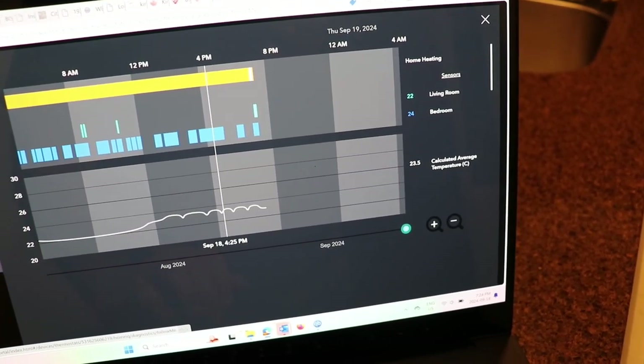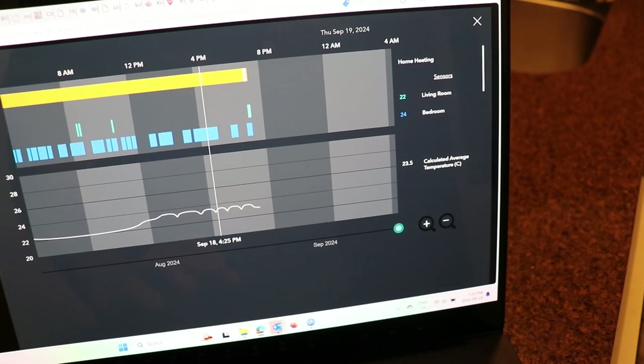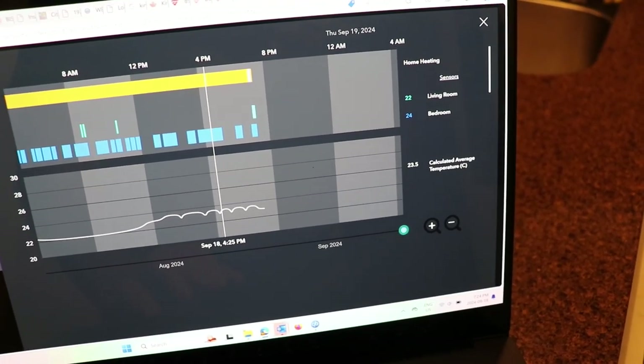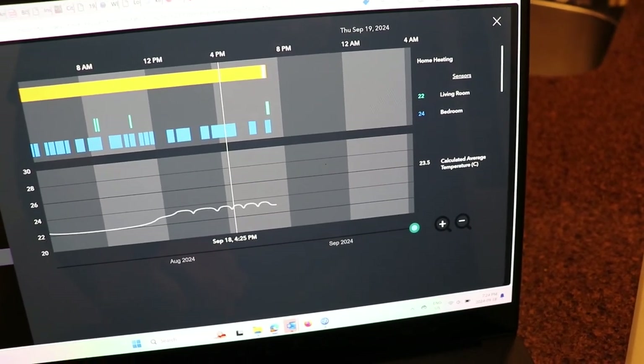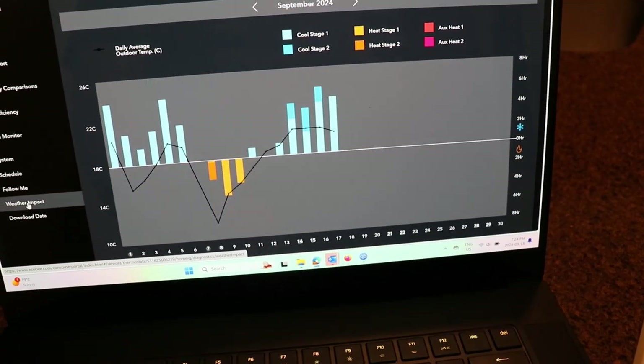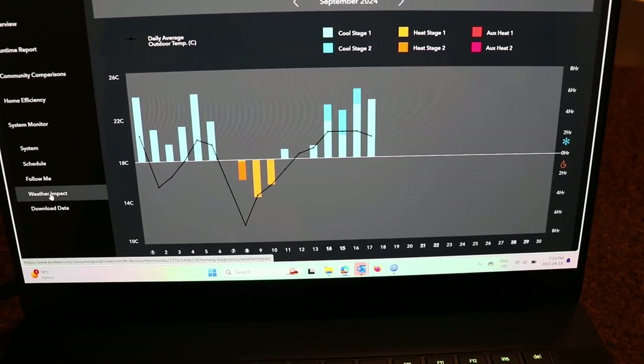You should also turn off Eco+ in the thermostat — I should have mentioned that. Turn that off and turn off 'follow me'; you just want the average. If it's fooling around with the data it's not going to work very well. You don't want it to be smart.